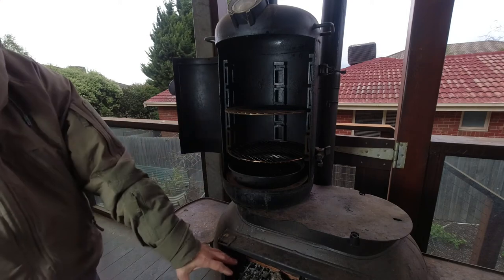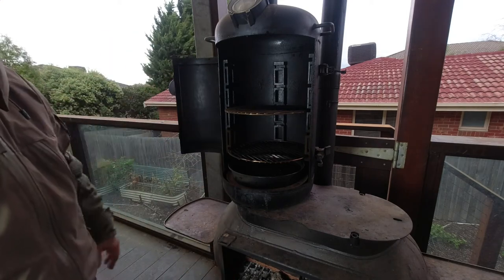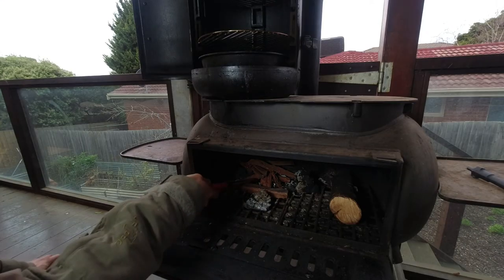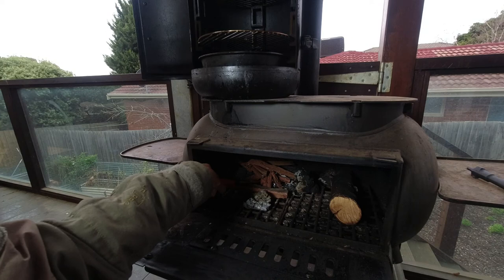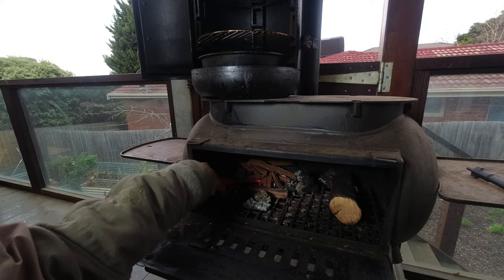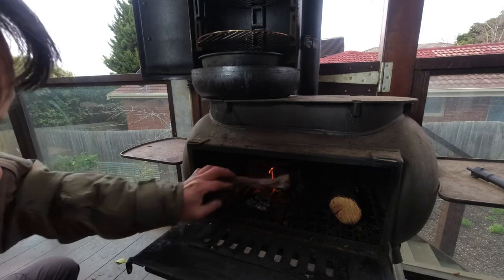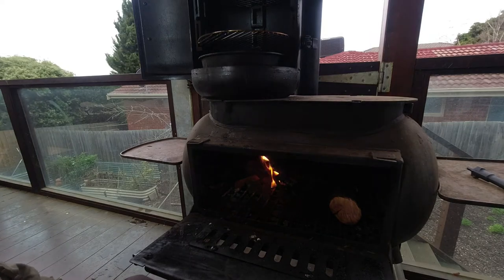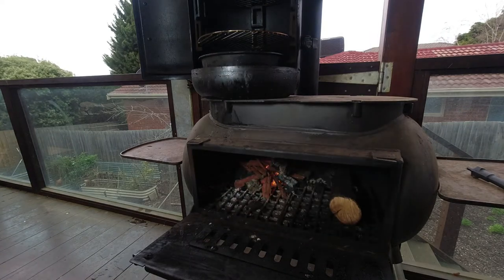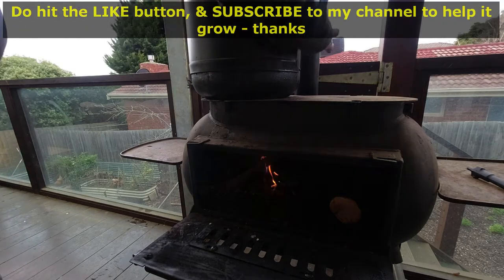Before I put the meat in, I'm gonna light the fire and get it to a smoking temperature and then put the meat in. I've got fire starter in there with bits of red gum. The fire is slowly picking up and it looks like it will grow, so I'll close the smoker's cover so that it can get hot.